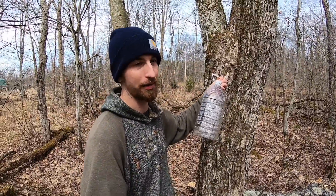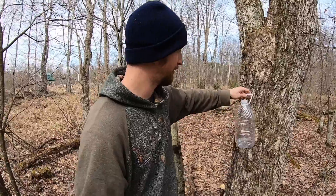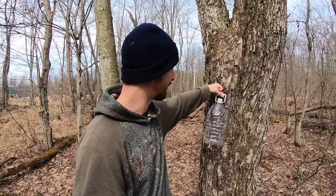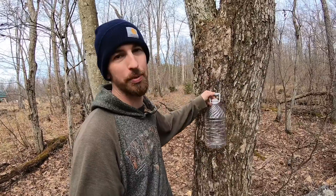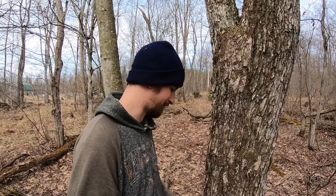I don't have the proper bucket either, but this will be fine — it's an old water container with a nice little handle on top, which is really convenient. Most people use hooks and screw the hook into the tree, but like I said, I like to be nice to my trees and I don't like to poke all kinds of extra holes into them. So I'm just gonna use some rope and tie it around.